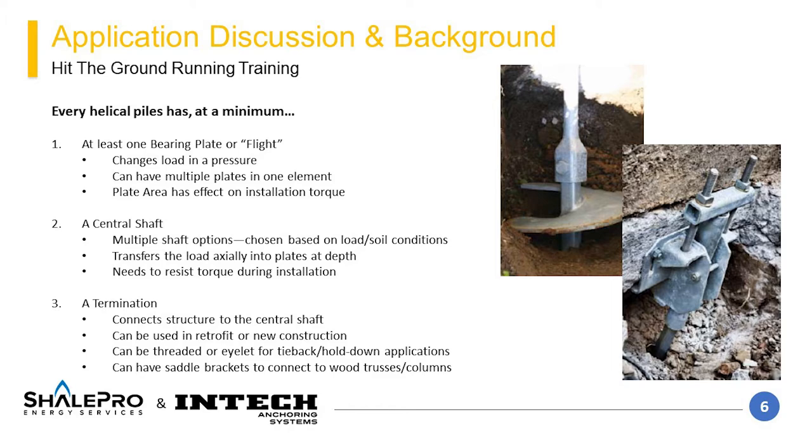There are multiple options of shaft type and sizes that have unique characteristics that make them optimal for different soil and loading conditions. A termination is used to connect the pile to the structure. Two common options are a new construction bracket and a retrofit bracket, though there are many other options. InTech can help select the termination that best fits your project needs. Feel free to reach out to our business development managers for assistance.